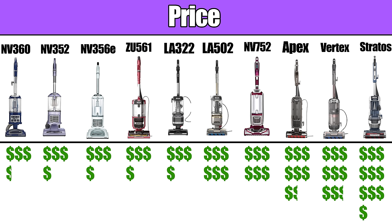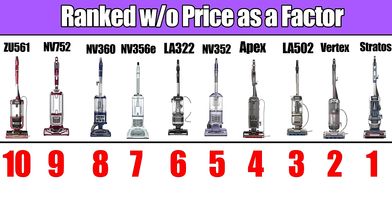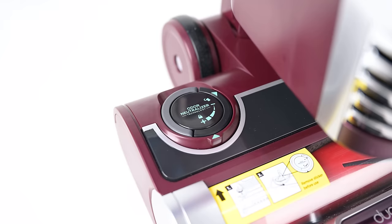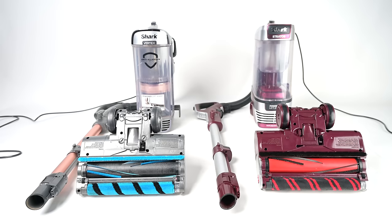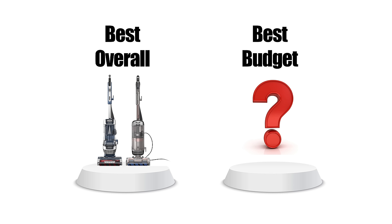Of course, I took into account their price, and I negatively scored them based on how expensive they were. My best overall picks were made without taking price into account, however, and here I had a virtual tie between the Stratos and the Vertex. They really are almost identical with regard to specs and features, except that the Stratos has a new anti-odor cartridge on the floor nozzle, which I consider minimally helpful. But when you take their current prices into account, the Vertex wins. These are two of the best vacuums out there, and if you value power over weight — because they're also two of the heaviest Sharks — in my opinion it comes down to which one of these two is currently the cheapest.